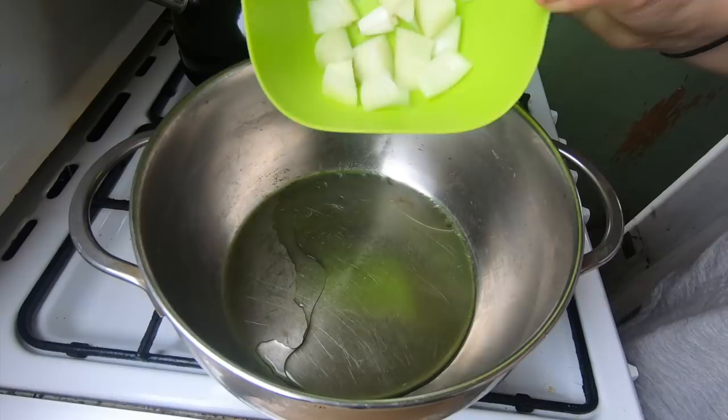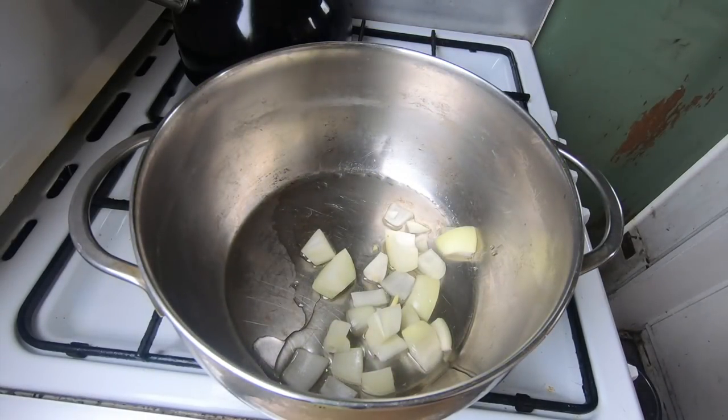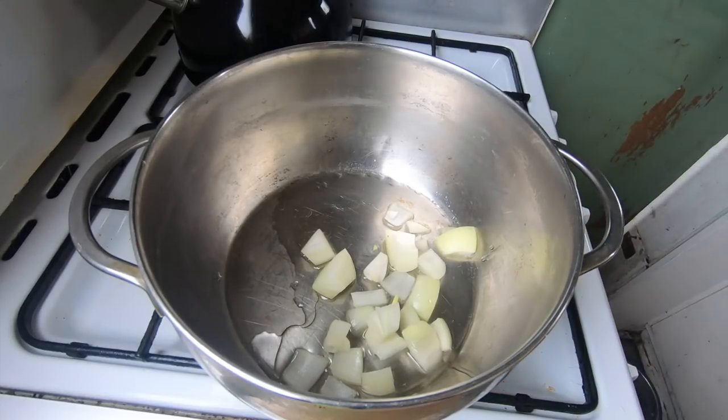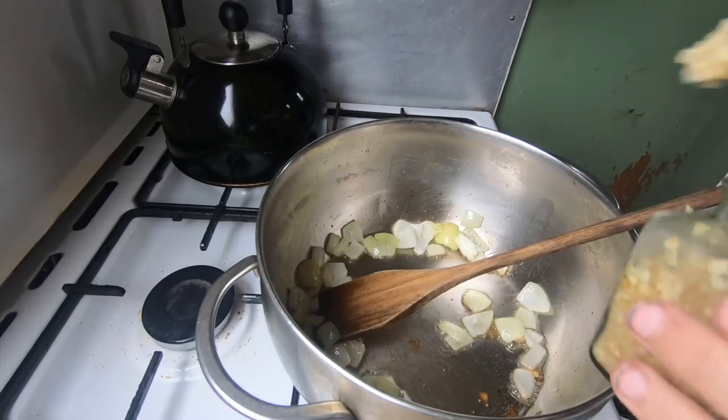First, you're going to want to add your onions and put your stove on and heat them up and fry them. Leave them to cook a little bit and fry, and then you can add the rest of your ingredients. Now add your garlic, stir it around, and then add the rest of your ingredients.